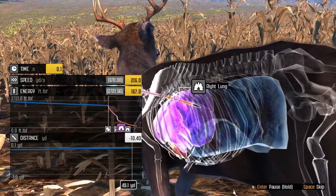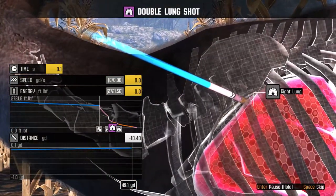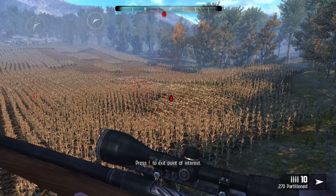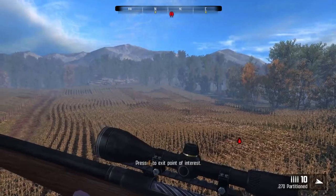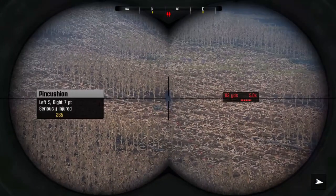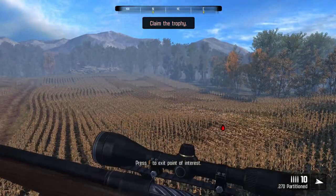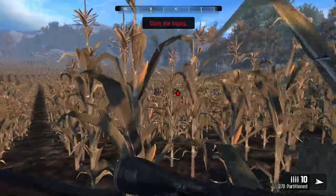Double lung! We got those polymer-tipped bullets there, as you can see. Go claim your trophy. He's slowing down. Pincushion's down. Let's go pick up this guy.